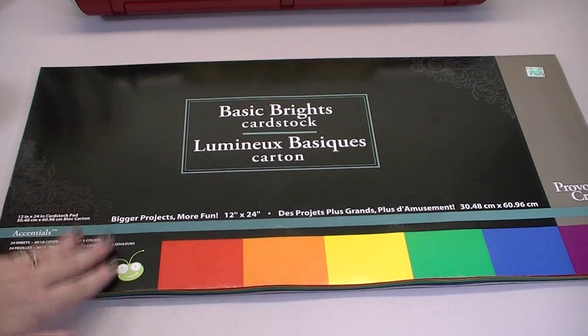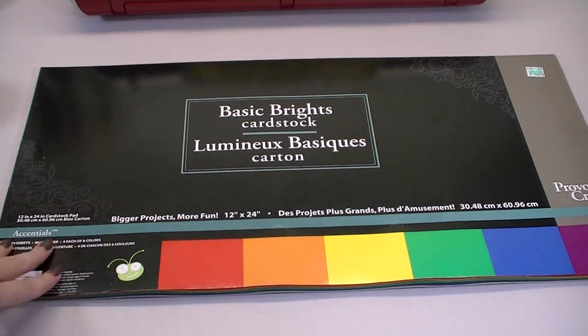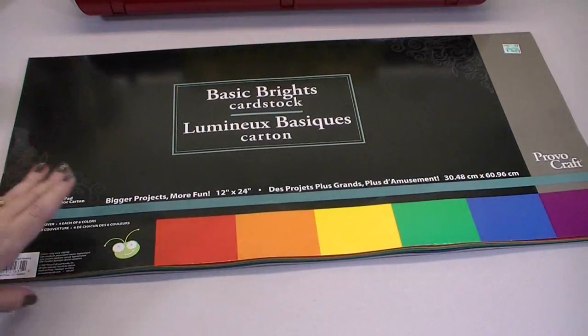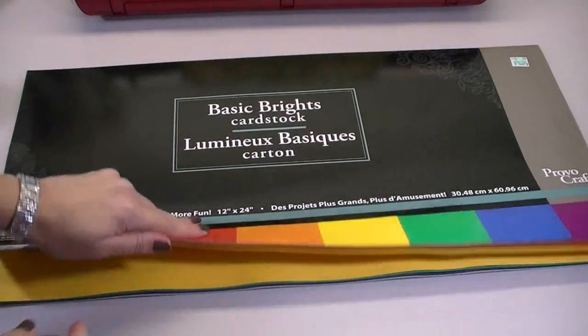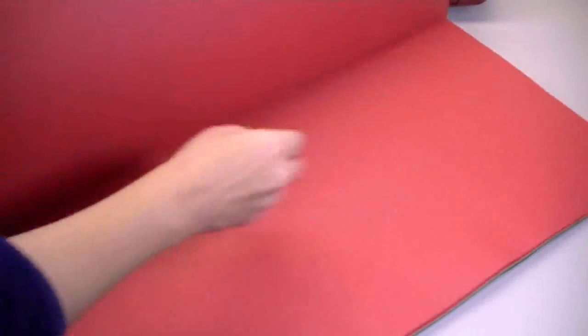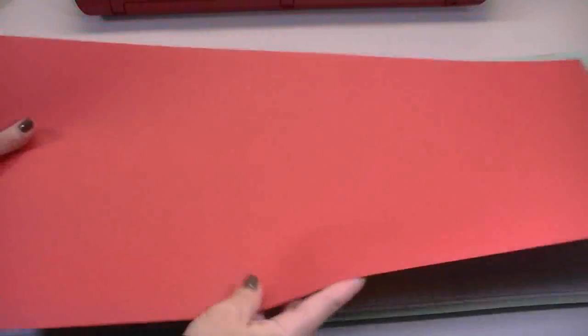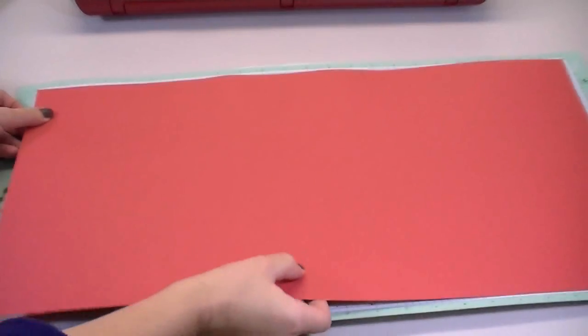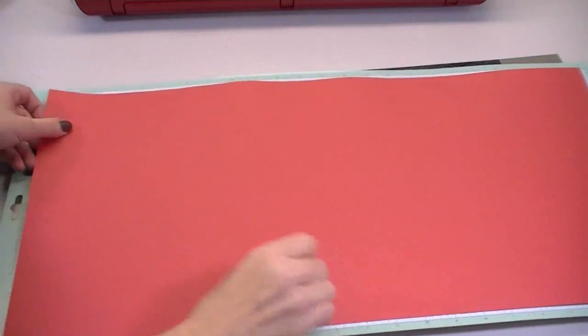Here's the paper I use — this one is by Cricut. Other people do make these huge 12 by 24 sheets of paper, but they're kind of hard to find. This one I got at Hobby Lobby. I'm going to open it up and tear out another sheet — I think I've got one already loose. I'll put it right on the 12 by 24 mat with the textured side up, just because that's how I prefer it. There's no real reason you have to do that.